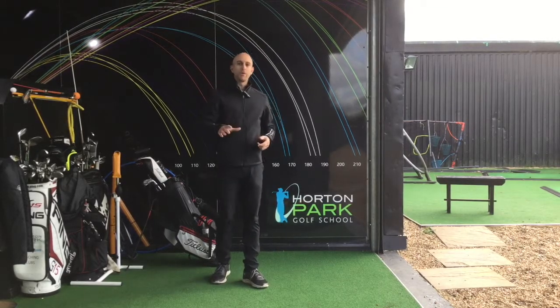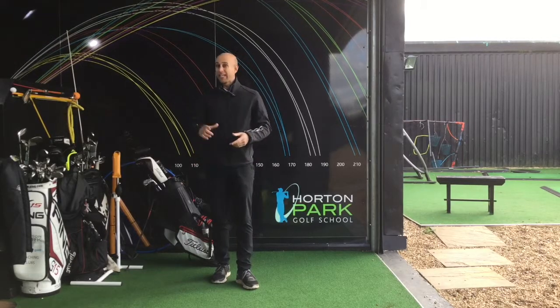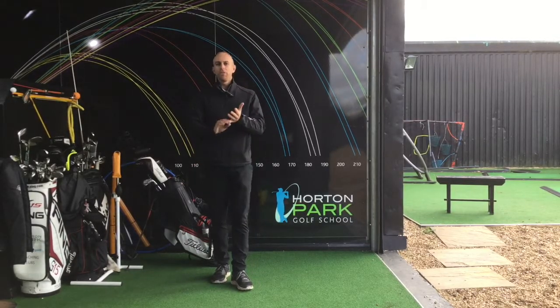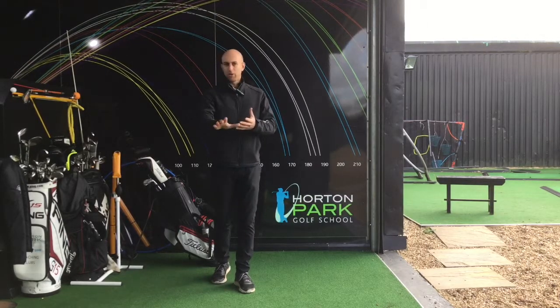Today's tip is for parents with very young juniors — I'm talking maybe age six and under — who are getting interested in golf, have either just started or are thinking about it. It's about what you can do to help their golf swing, and for this you don't even need a golf club.